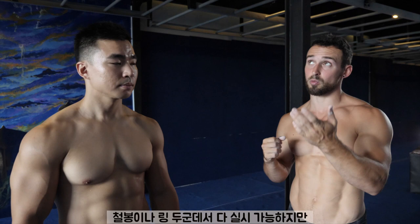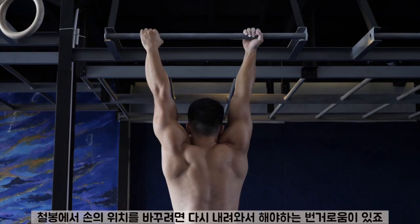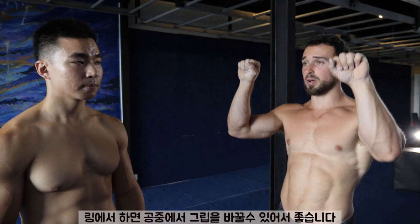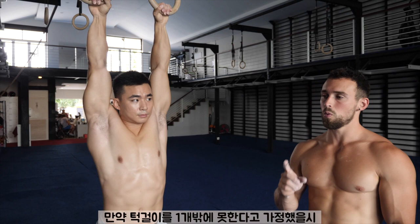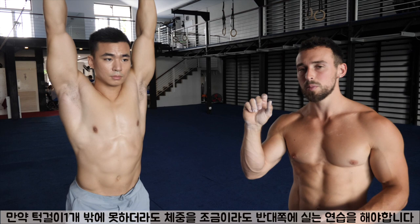The rings are an advantage here because you can alternate. On the bar, you'd have to stop and switch your grip on every rep, or else one arm is going to get tired and then go into imbalance on your second set. The nice thing about the rings is they turn so you can just alternate back and forth. Now obviously if you only have one chin-up, it's going to be difficult to shift all your weight onto one arm, but it's very important that you do so as much as possible. Even if you can only do one chin-up, you can still shift a little bit more weight onto one arm.